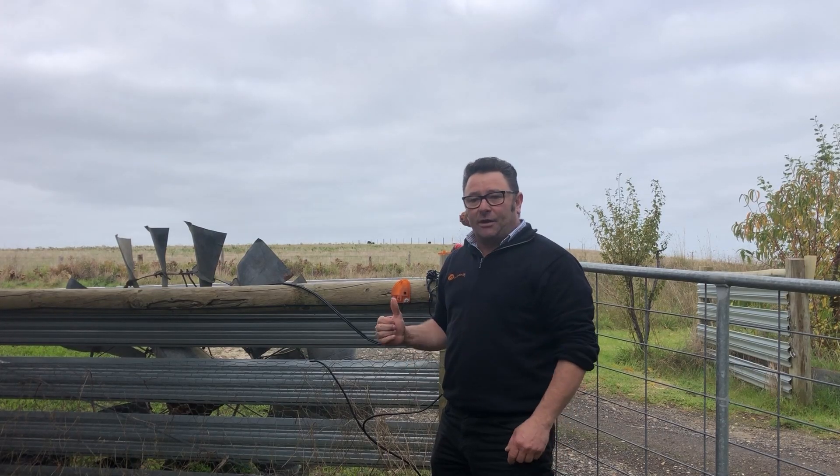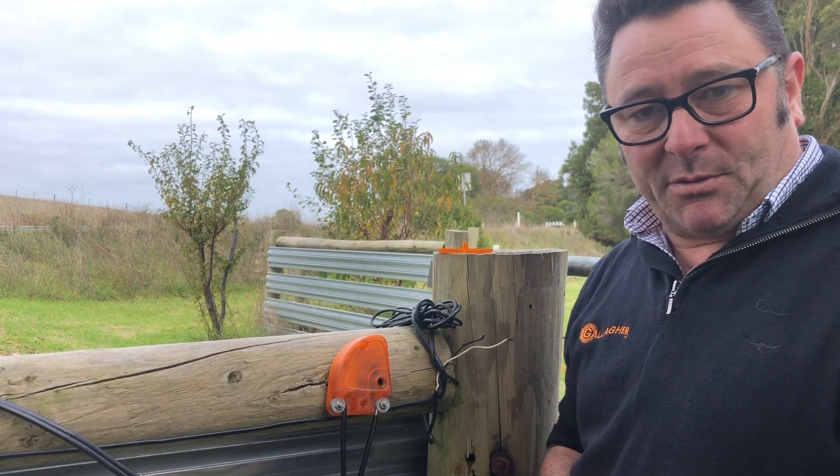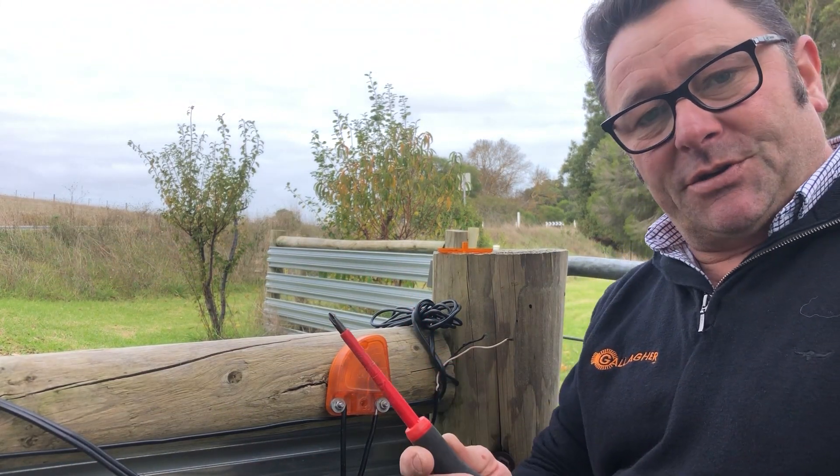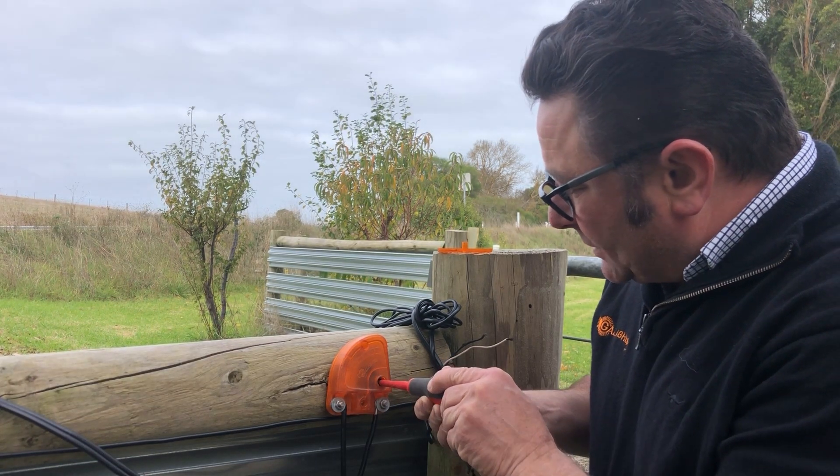Now that we've got the lightning diverter hooked up, we'll go and turn the energizer on. With the energizer turned on, it's time to adjust the diverter using a Phillips head screwdriver. We slowly wind down until we get a spark.